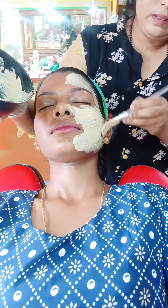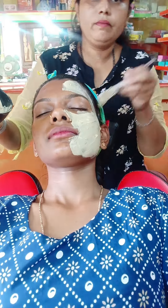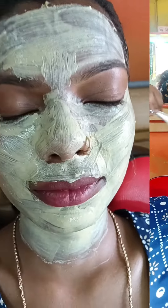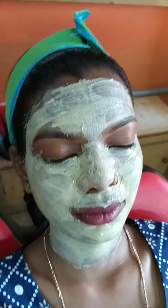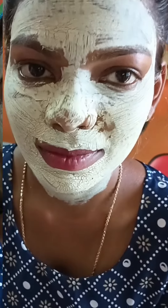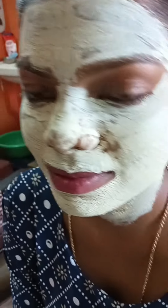Apply the face mask and leave it on for 20 minutes to dry. Once dry, clean off the face mask. This video will show you the complete and clear process.